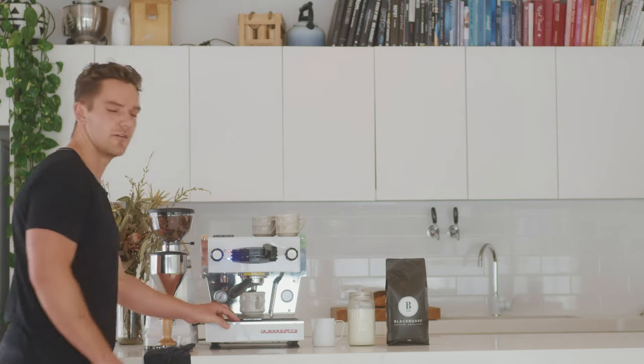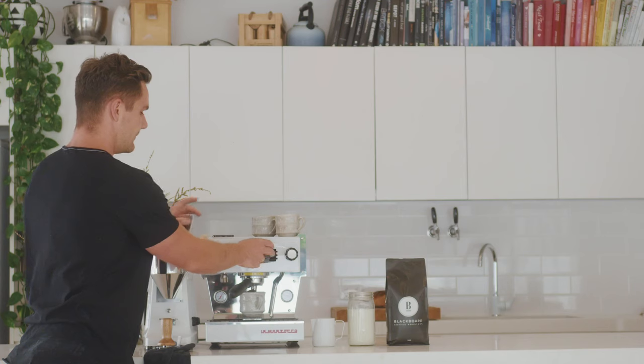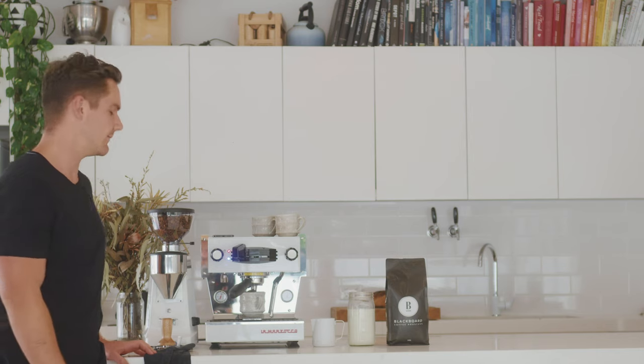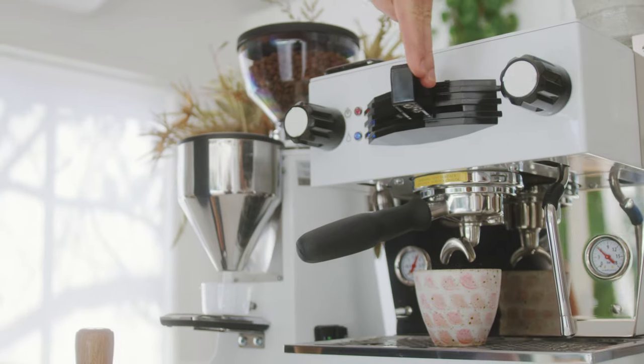We're aiming for 40 grams of coffee out and we want to get that in 35 seconds. Start your timer and the machine. We're going to stop the machine when it gets to about 35 grams as it'll run over a little bit to about 40 grams. Beautiful — so that's 40 grams and we've achieved that in 35 seconds.